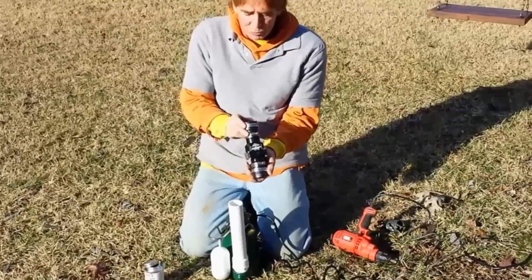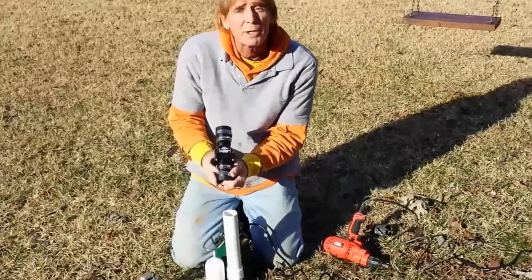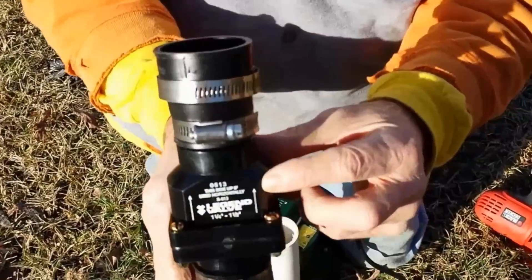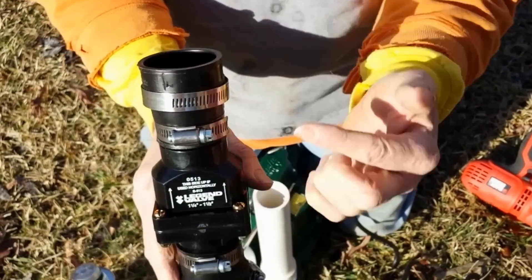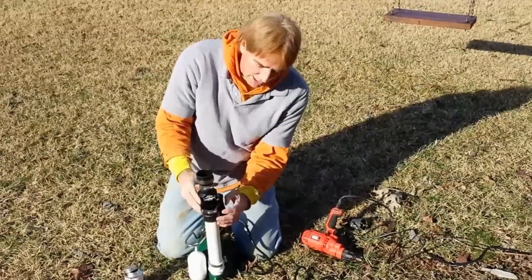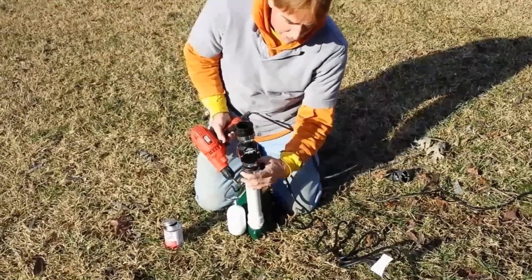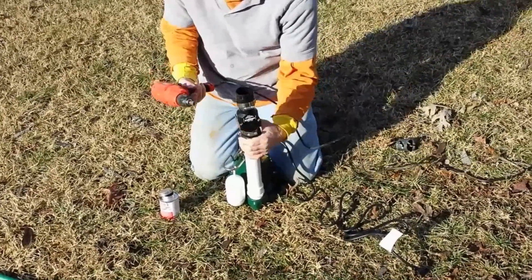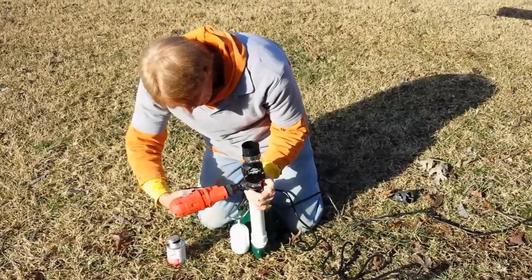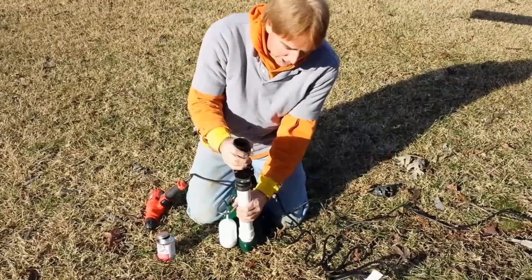Next we're putting a check valve on. The check valve only allows water to flow one way — you can see the arrows on here pointing upward, which is the direction of water flow from the pump. Go ahead and set your no-hub on here. They've got these nifty little bands that you can tighten right up using a screwdriver or a drill with a 5/16 inch bit. You want to make them nice and tight so that you can't pull that apart.